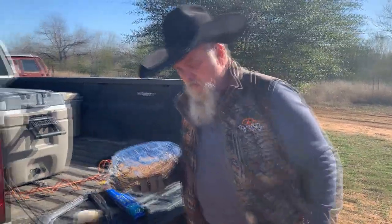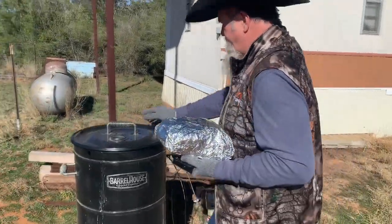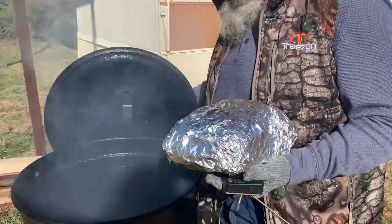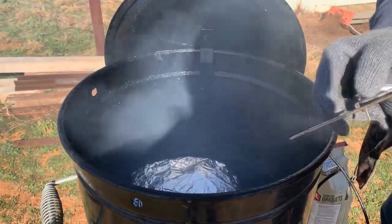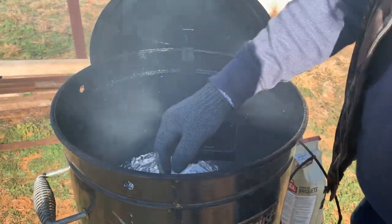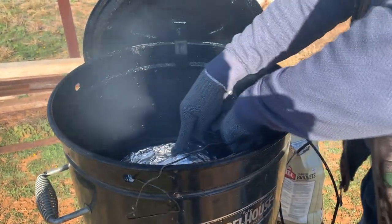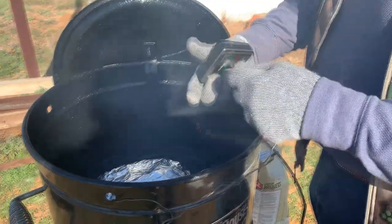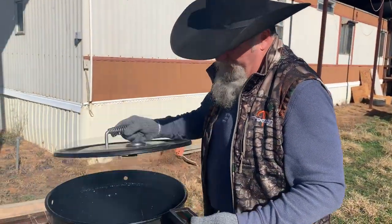We got this ready to go again. I'm going to take it back over. Got my thermometer — put it back in. Good thing about this one is it's got holes in the side so I can run my probe in. Make sure you don't hit the bone, and we're going to take this up to 205 degrees.